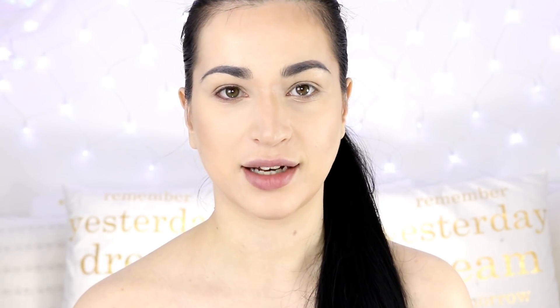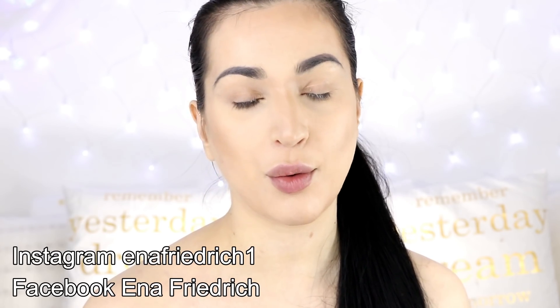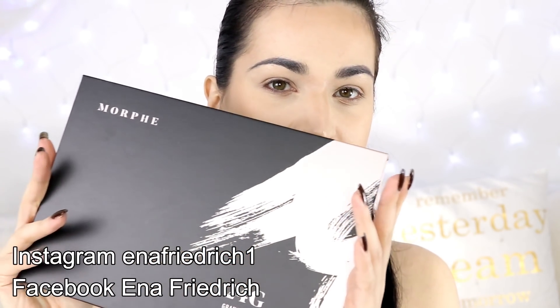Hey guys, welcome to my channel. My name is Zena Friedrich and in today's video I'm bringing you a new Morphe palette. They released it yesterday and it's a 24G, a Grand Glam. As the name suggests it has 24 pans and I'm gonna show you the swatches, the tutorial and give you my completely honest impressions. I'm not sponsored by Morphe and I don't have an affiliate coupon code so I'm not gonna lie or sugarcoat them.